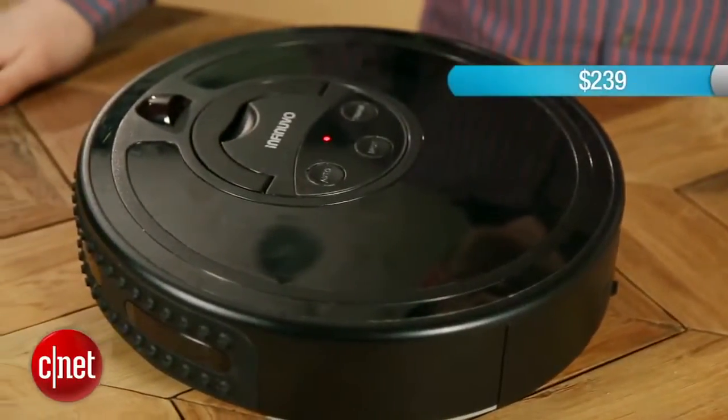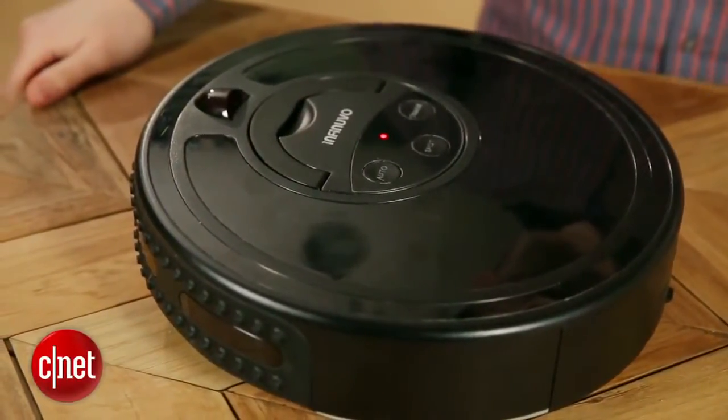This one costs $239 on Amazon. You can shop around, maybe get it for around $200. I think that's a good price. But let's take a look at how well it did in our tests.